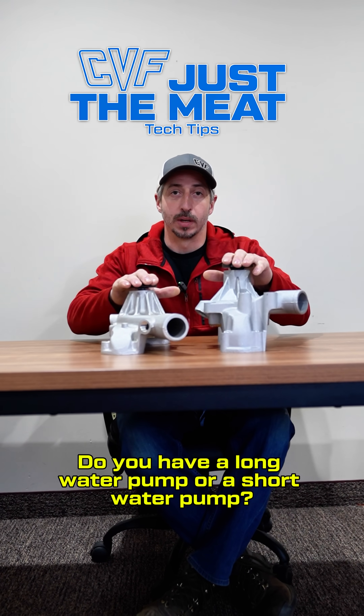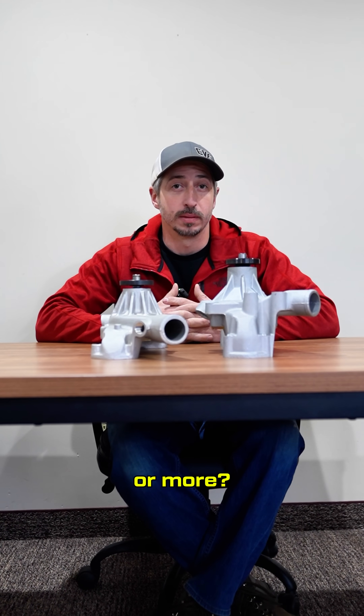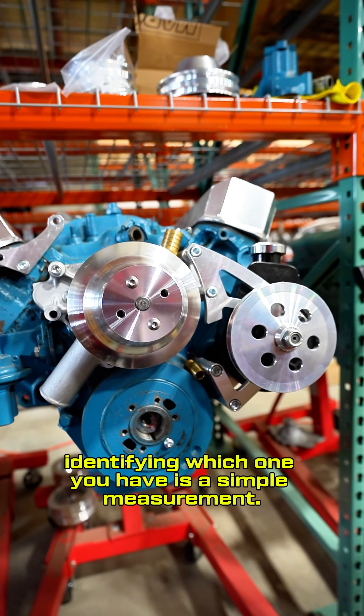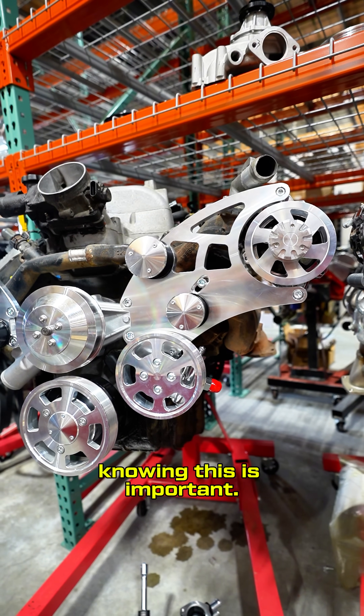Do you have a long water pump or a short water pump? Did you know that most engines came with two water pump options or more? If you don't know, identifying which one you have is a simple measurement. I'll show you how and tell you why knowing this is important.